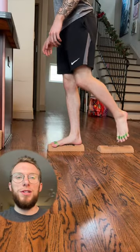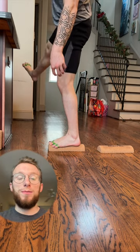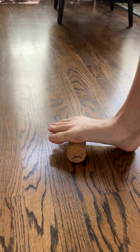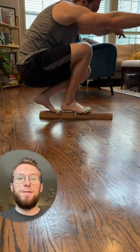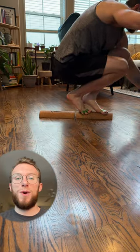Over the past couple of months, I've been using the Foot Collective Soulmate to help strengthen my feet and improve my balance, and it has been instrumental in having healthy and happy feet. I feel like my coordination is better and my overall body awareness is better.